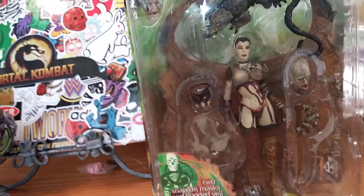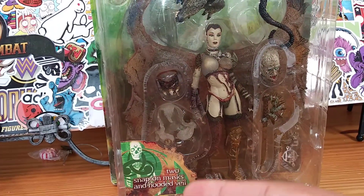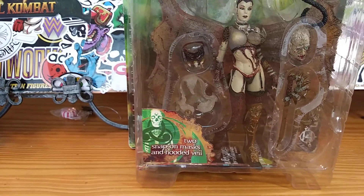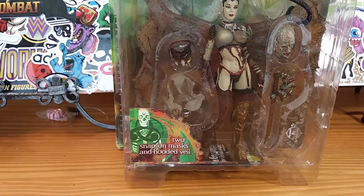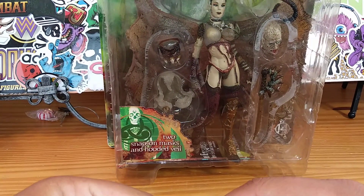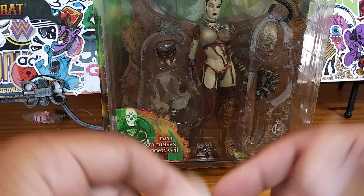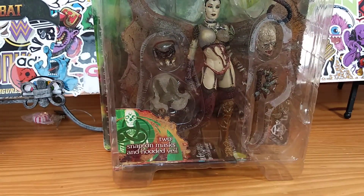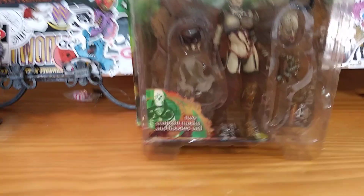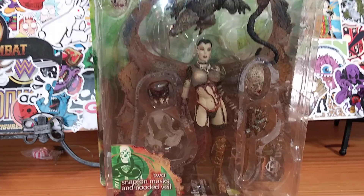Sorry about that. My phone was slipping, I went to try to catch it, and then I hit my hand on my review station. My tripod is acting up again. These tripods go really, really quickly because I buy them cheap, so maybe I should invest a little bit more money into my YouTube channel and get a more expensive tripod.